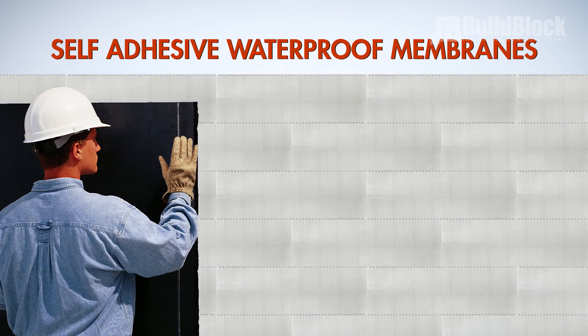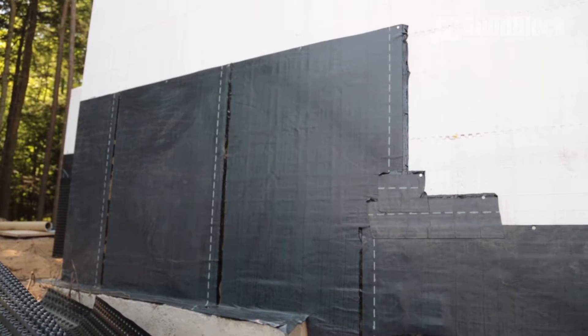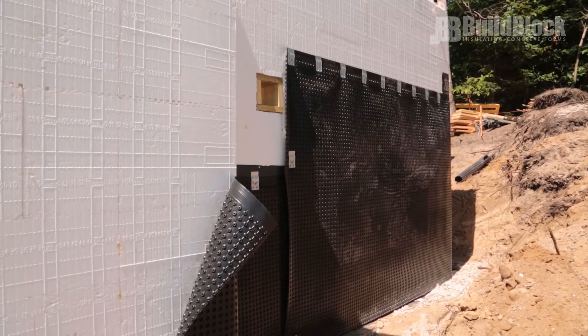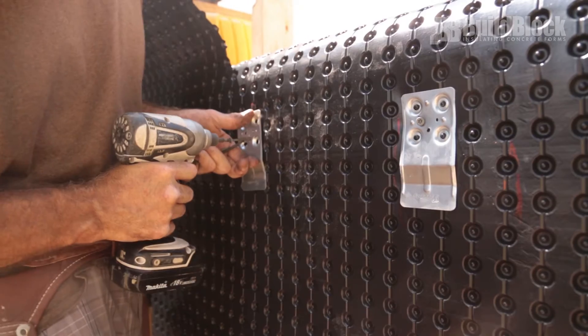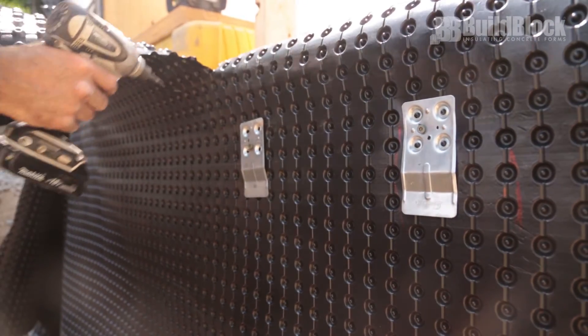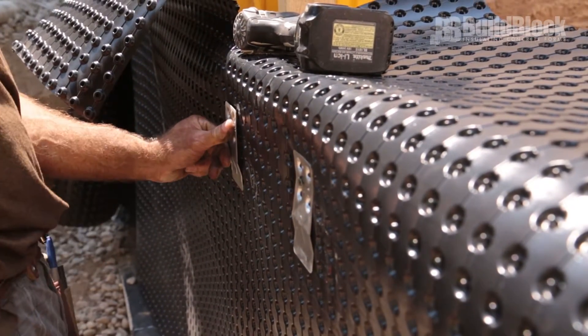Self-adhesive waterproof membranes such as TAMCA TW60 are placed vertically and overlap to prevent water intrusion from the surrounding soil. Air gap membranes such as DMX-AG are dimple boards placed with the dimples against the ICF wall to allow water to rise and fall from the bottom to the top.